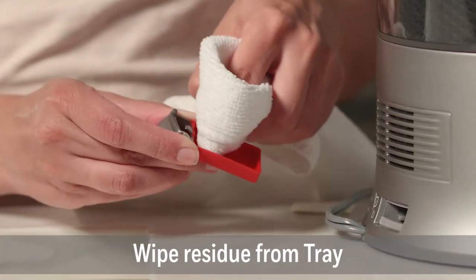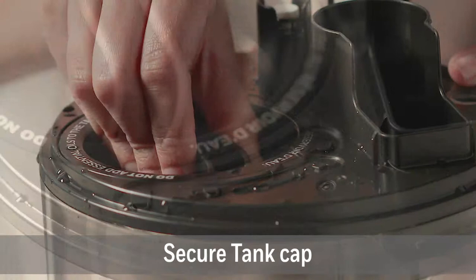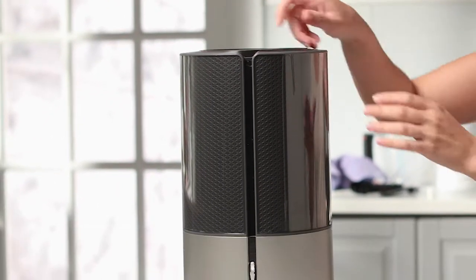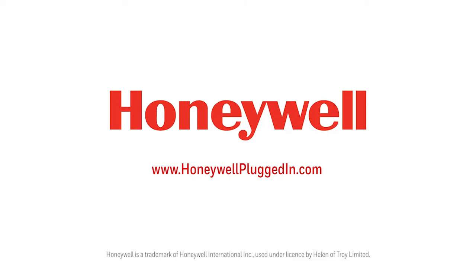To clean the essential oil tray, gently wipe residue from the tray. To reassemble, secure the cap back on the water tank and place the water tank in the housing. Your humidifier is now clean. For more information or to purchase accessories, visit HoneywellPluggedIn.com.